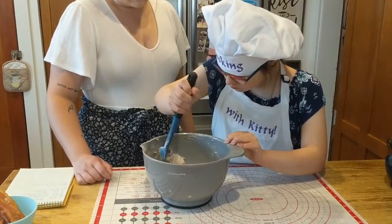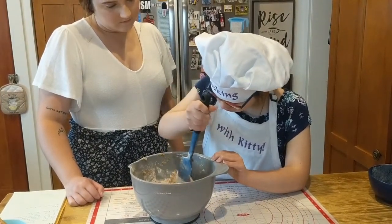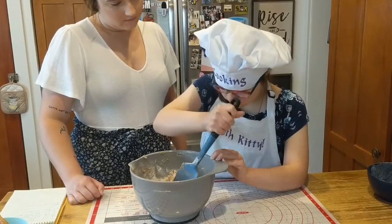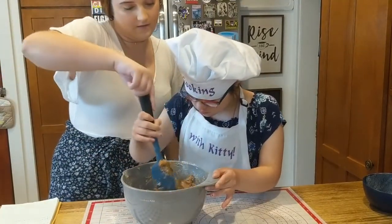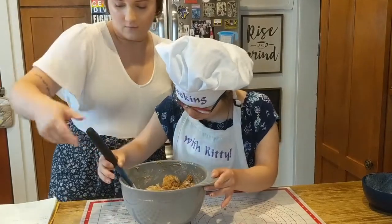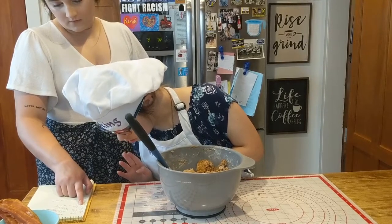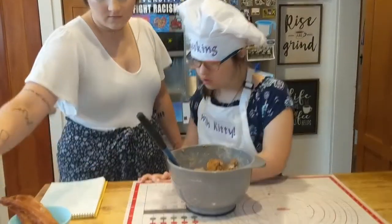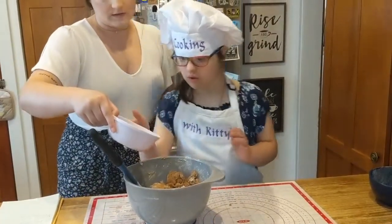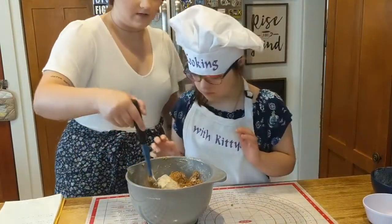What does Chewy say when he's excited? What does Chewy say when he's excited? Does Chewy bark? Yeah. Can you bark like Chewy? All right, now that we got the flour stirred in, what do we add? One-third cup of oats. Pour that in the bowl. Good job. And now you stir in the oats.